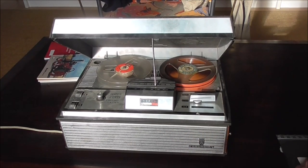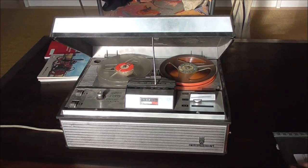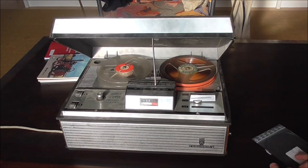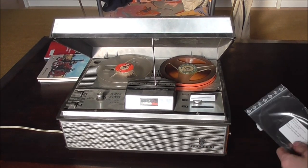This here is my Grundig reel-to-reel machine which I have mounted in the workshop and it's playing whenever I'm wrenching on anything. Yesterday it called it quits, completely shut down. Since the motor was still running but the reels weren't turning, I figure the belts are perished.